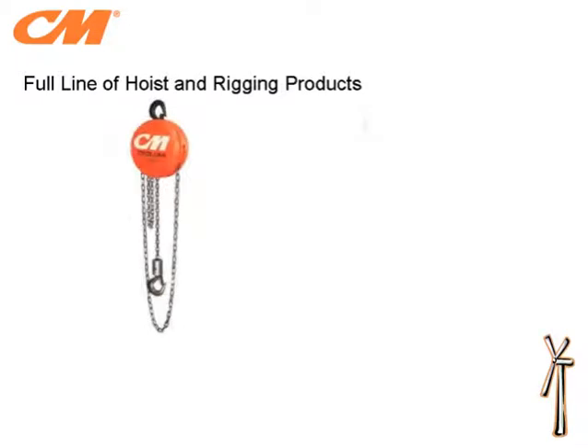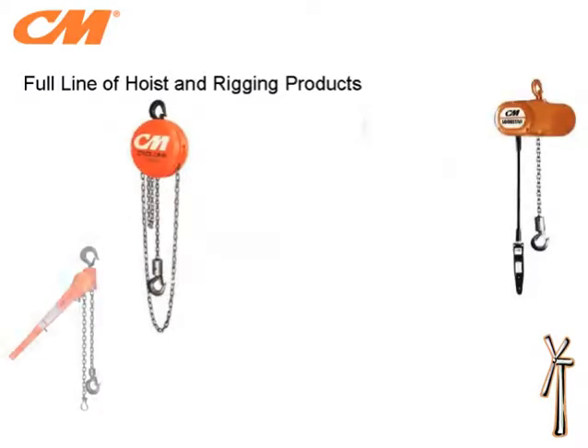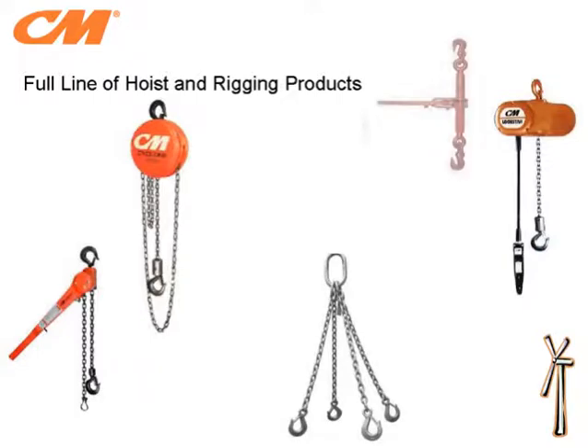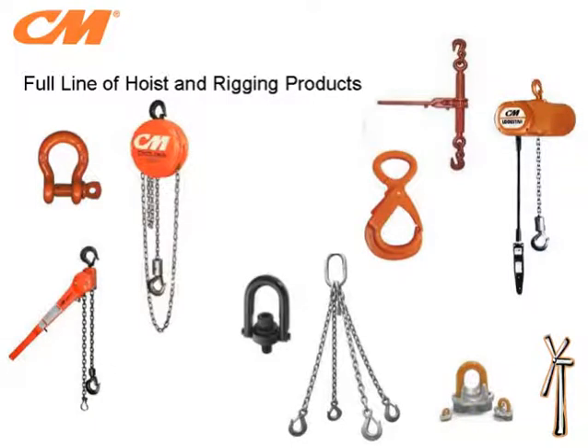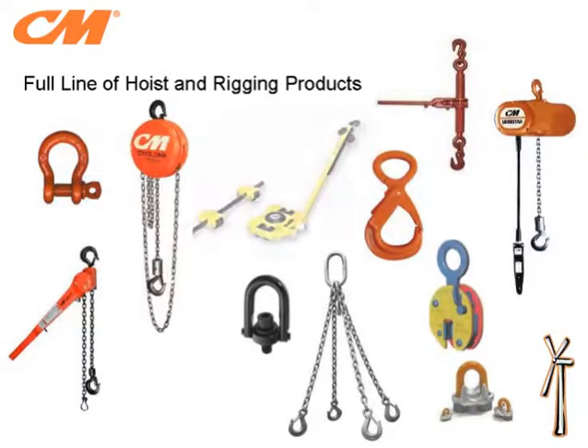Besides manual hoists and powered hoists, CM Industrial offers a full line of rigging products which include shackles, hooks, chains, roller moving systems, spreader beams, and plate clamps. For more information on these products, contact your local CM distributor or sales representative.